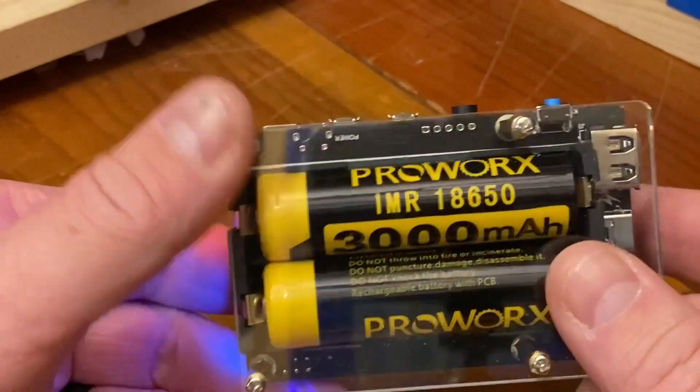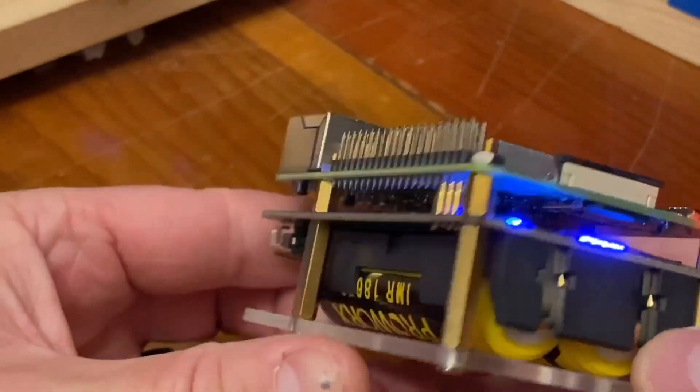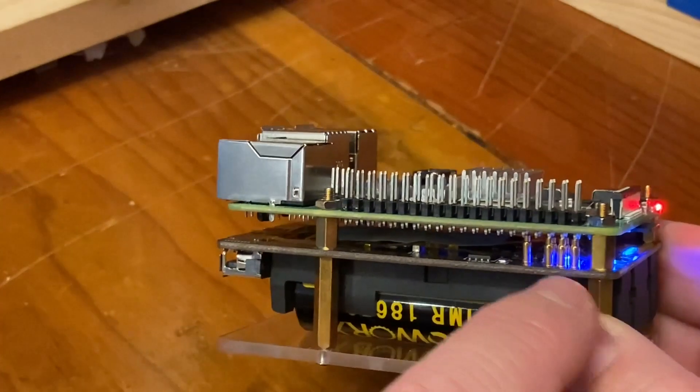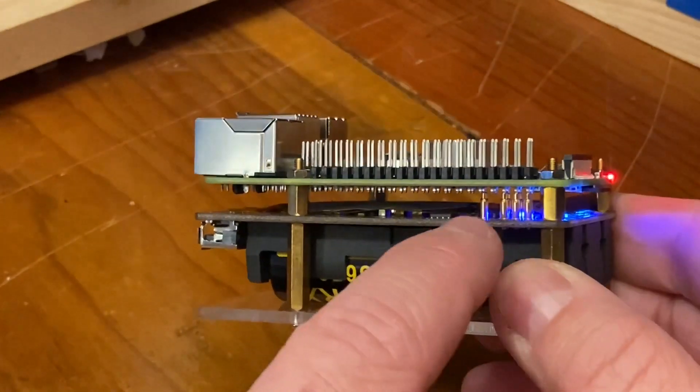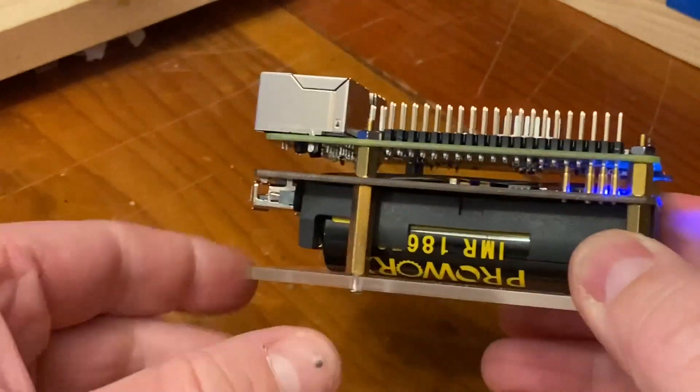It runs with two 18650 batteries, and what's neat about this is the Raspberry Pi bolts to the top of it, and these little pins right here touch the bottom of the pins for the power rail on the Raspberry Pi.